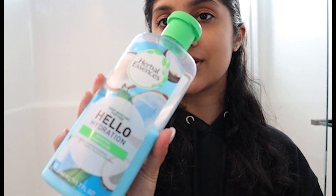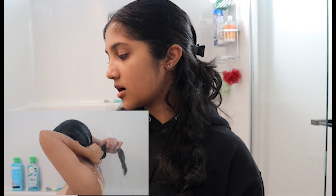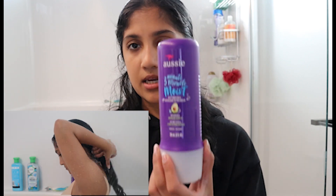I'm currently using the Herbal Essences Hello Hydration shampoo and conditioner. I've mentioned in past videos that I do like to use sulfates in my hair because I feel like it cleans my hair better, but that is personal preference. I don't really follow the curly girl method.